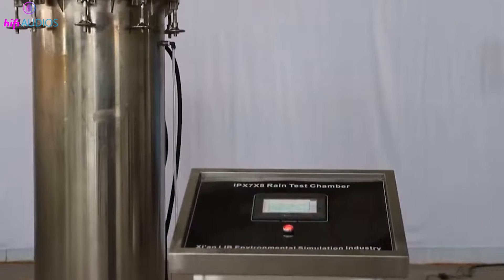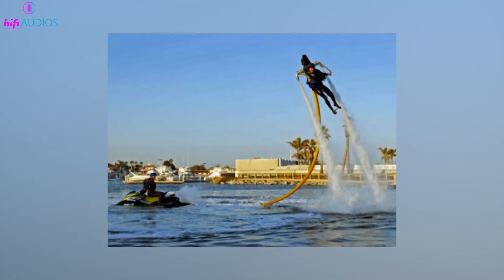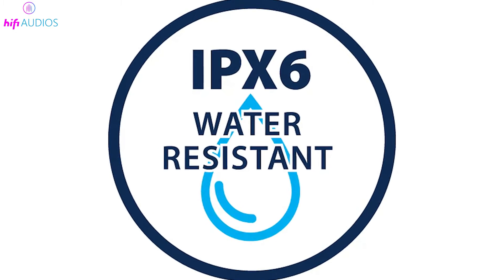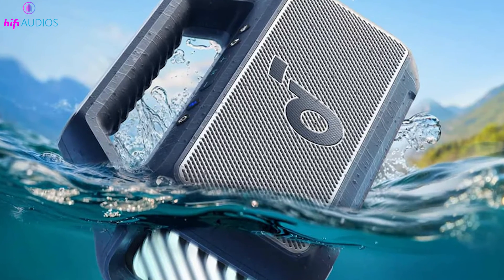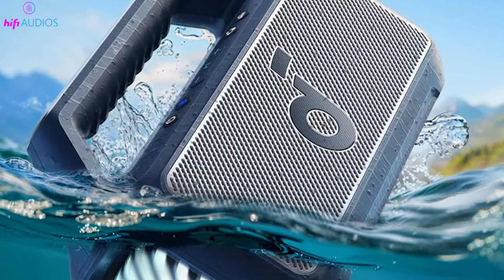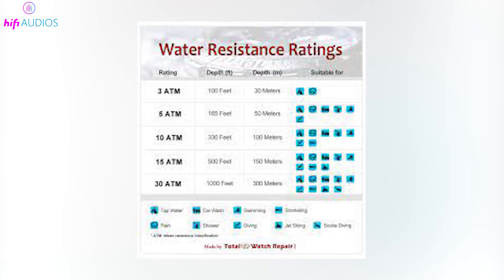While IPX7 provides robust water immersion protection, it does not guard against strong water jets or prolonged submersion, which are specified by other ratings like IPX6 and IPX8. Understanding these details is crucial when choosing electronics to fit your lifestyle and needs, ensuring they withstand the right types of water exposure.